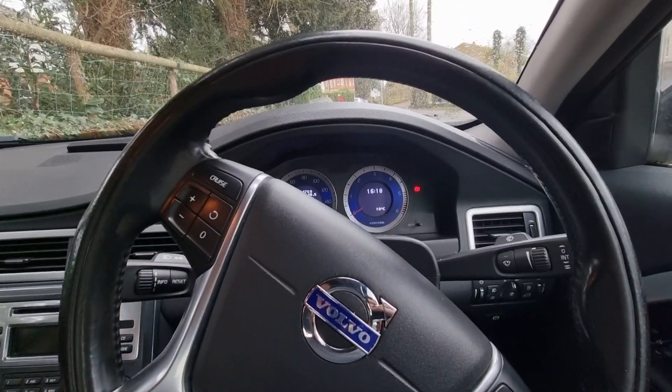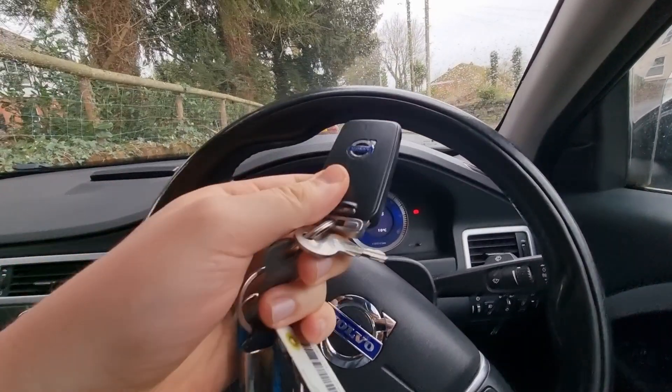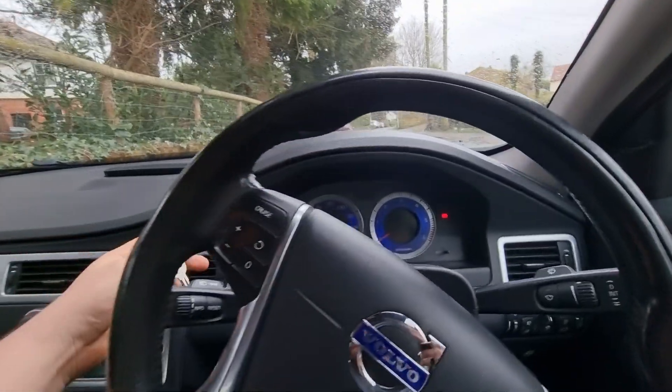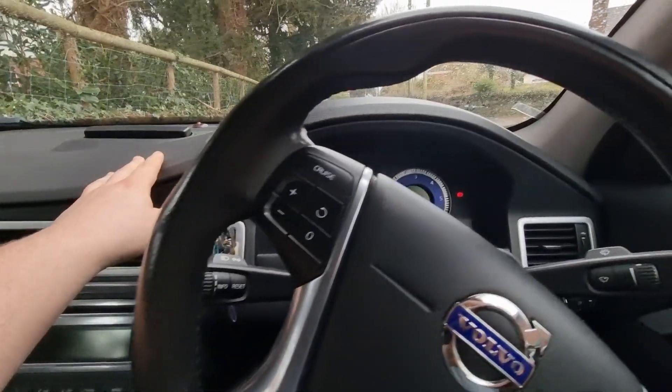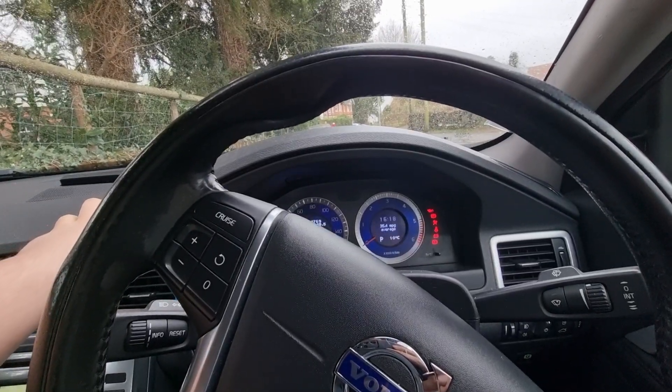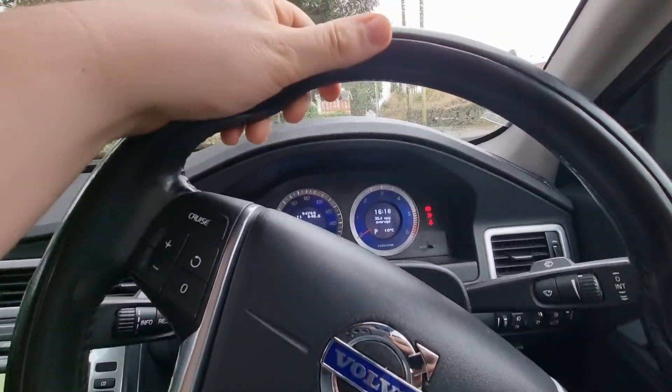What we're going to do is bung the key in the slot, and without putting your foot on the brake, press and hold the start-stop button until the ignition comes on.